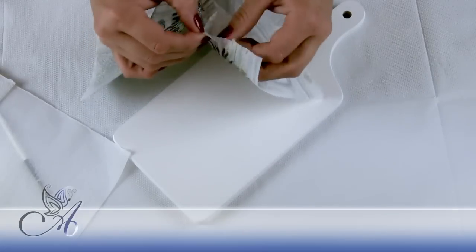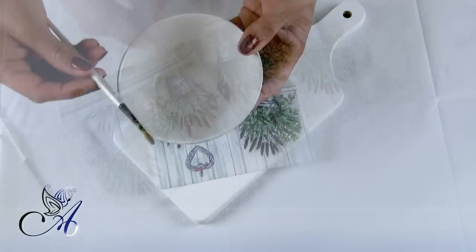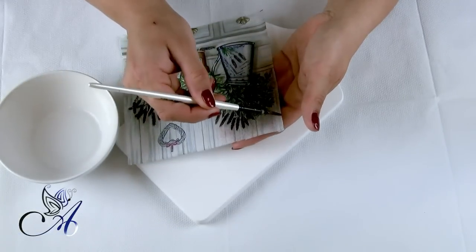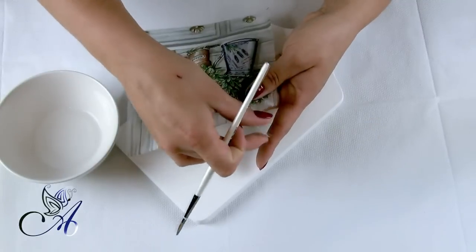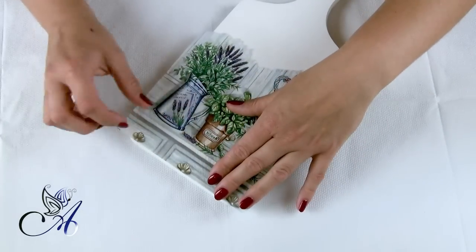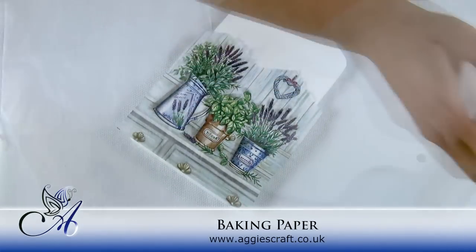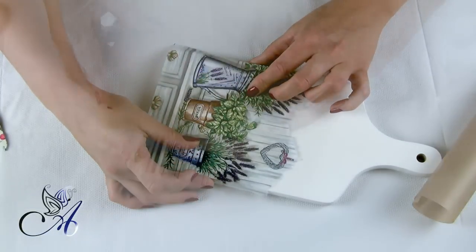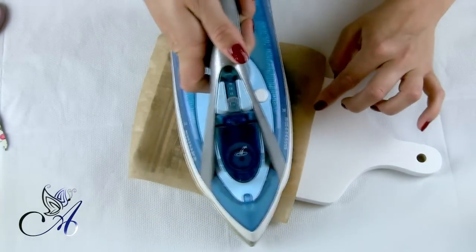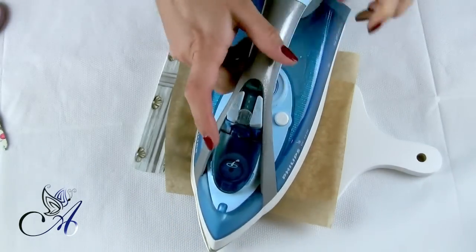Now we need to separate the layers of our napkin and tear the top of it for better blending. I always use a brush and water to do this. Cover your chopping board with the napkin and then a sheet of baking paper on top and start ironing. Set your iron between one and two dots and switch off the steam function.